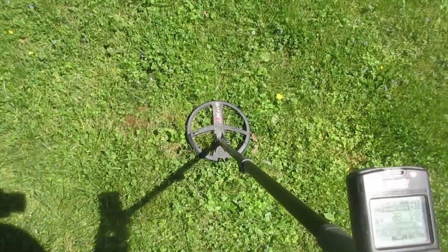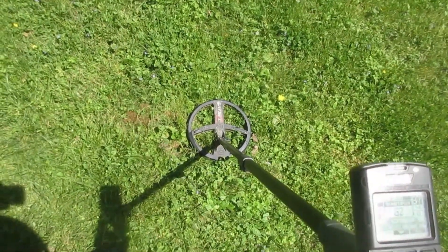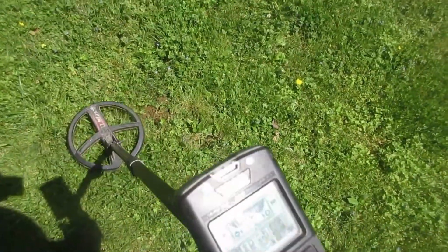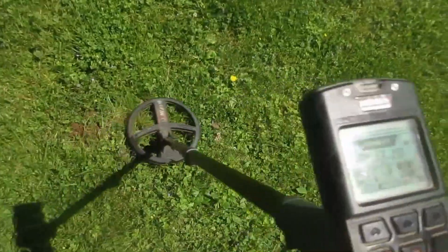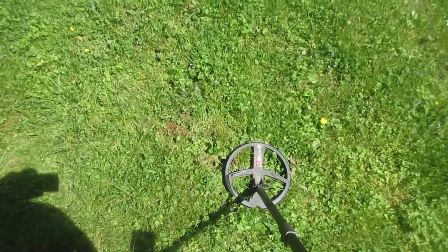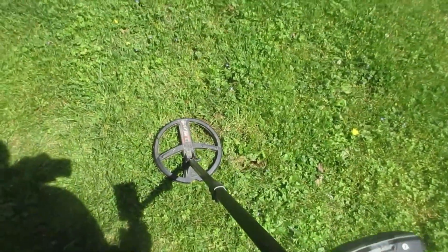We're going to dial down this sensitivity. We're leaving the audio response at four. Sensitivity at 60 — that's all I've changed. Now remember, if you had headphones on — you hear it squeaking. Notice no ID, but you hear it. So we know that ain't no 2-inch, 3-inch deep target. We know that.